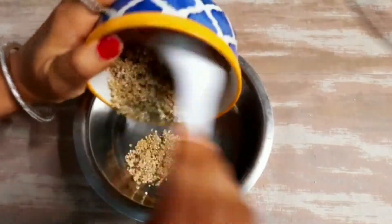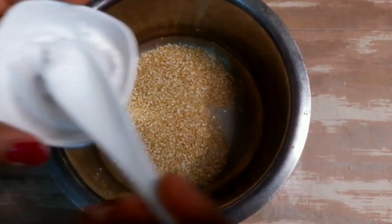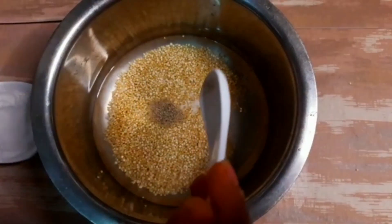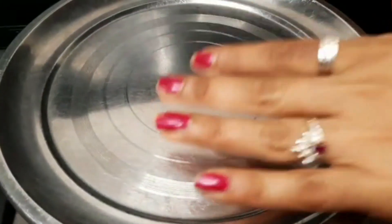We will take a pan and add one-fourth cup quinoa and half cup water. Now we will add rock salt, some garlic powder, pepper powder, and some turmeric powder. We will cook it on a medium flame for 15 to 20 minutes.